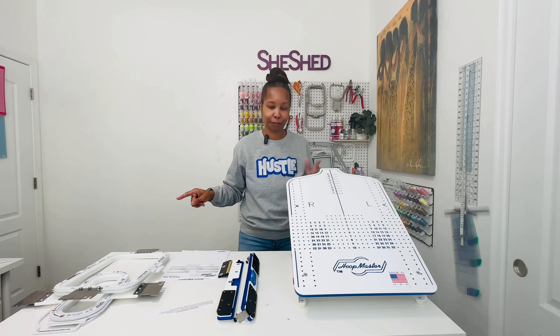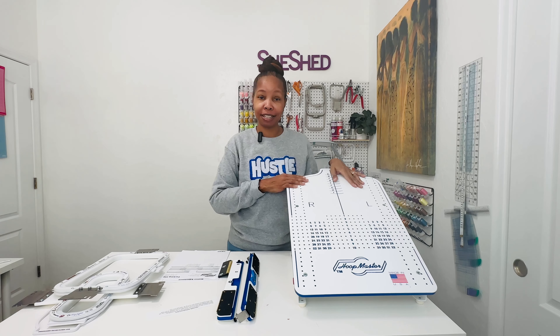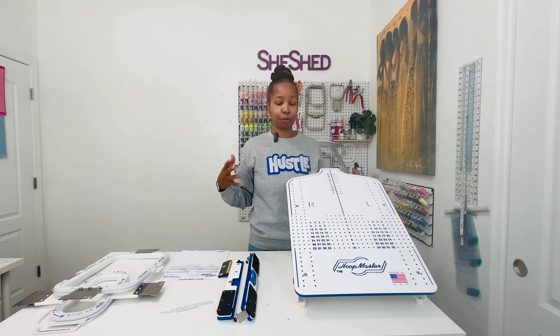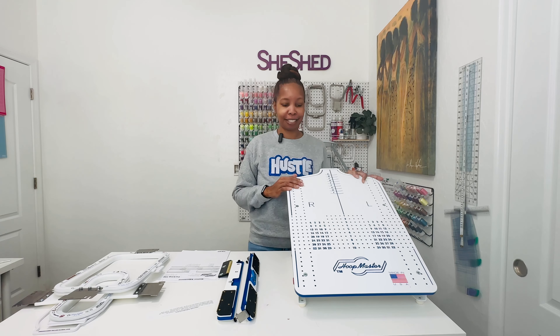I am so excited for my multi-needle machine to get here. I just started using this and I'm definitely going to test it out, definitely going to try hooping up some stuff, getting comfortable with the Mighty Hoops and things like that ahead of time, just so I'm ready when my machine gets here.